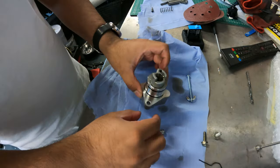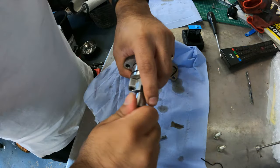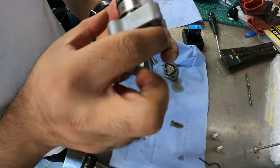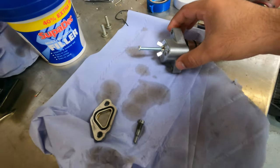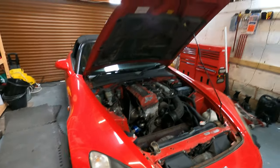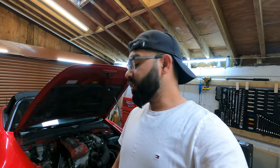With everything put back together I'm just going to oil this up a little bit so I don't damage these o-rings, and then I'm going to look at putting everything back into the car. Pretty simple, fairly smooth process so far. Fingers crossed once I get that back in there it's going to sound nice and good.